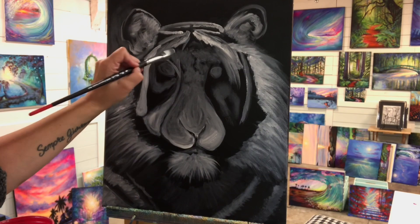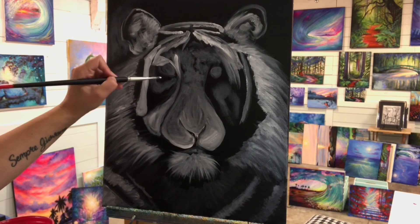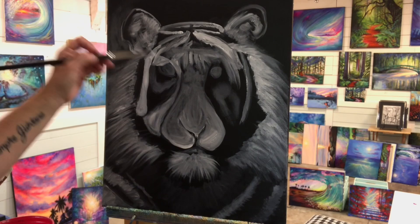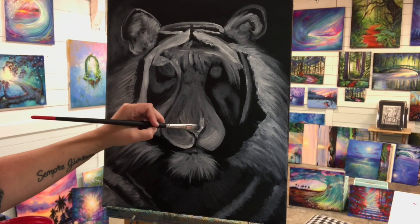Every time I add a layer, it starts to dry and it's going to dry a little bit duller. That's just what acrylic does — it's nothing you're doing wrong. If you have a gesso primed canvas, it will help with colors. If you have one to three coats of gesso before you begin a painting, chances are your colors will stay as vibrant and fresh and bright as when you first applied them.